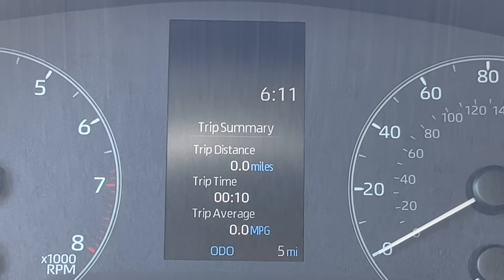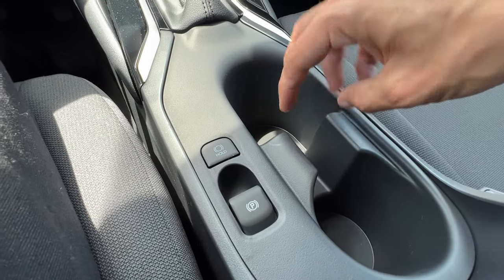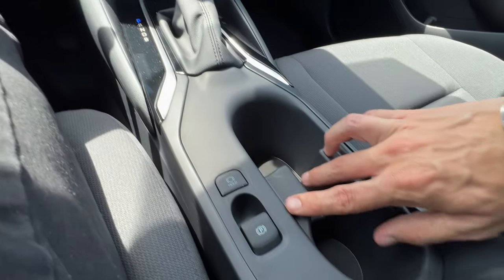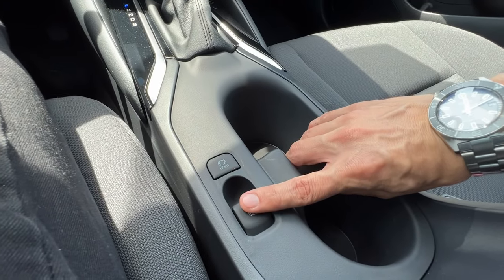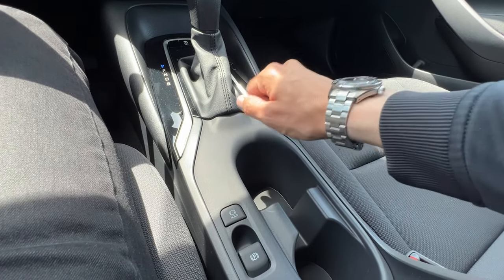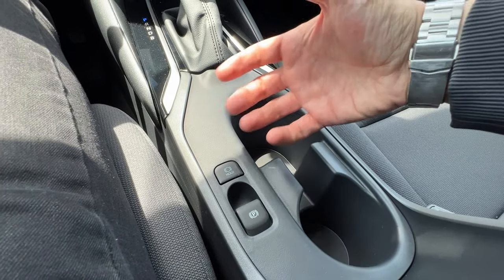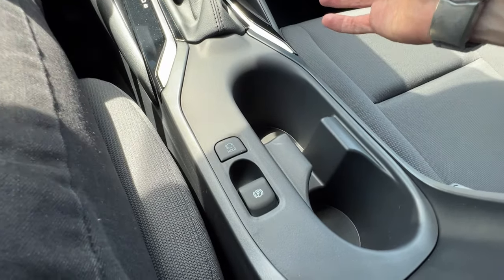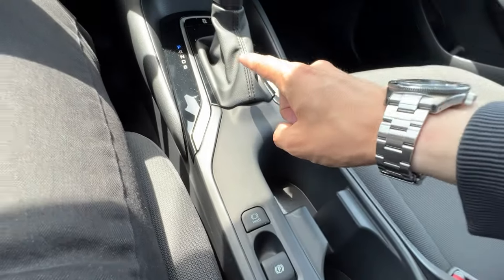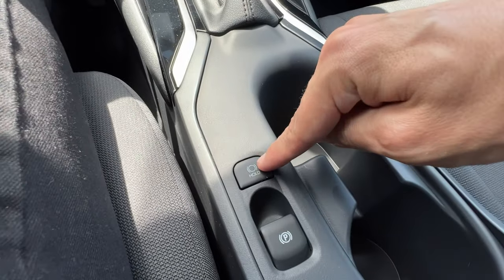Now let's move on to buttons near the shifter. On the Corolla, you only have three — two over here and one in the front. The first is the parking brake. From the factory, the car is designed to apply the parking brake when you put it in park and disengage when you take it out of park. There is a philosophy of always use it or never use it. In my humble opinion, always use it — it's great because when you park on the brake, you're not parking on the parking pawl.